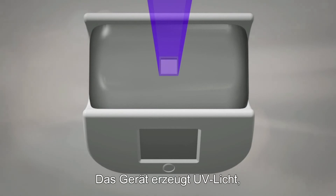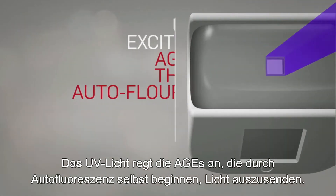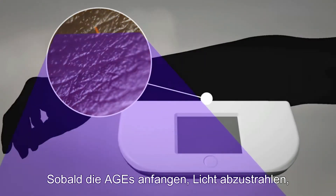It contains an ultraviolet light source that projects a low-strength beam of UV light directly into the skin. This light excites the AGEs, which then begin to emit their own autofluorescent light.